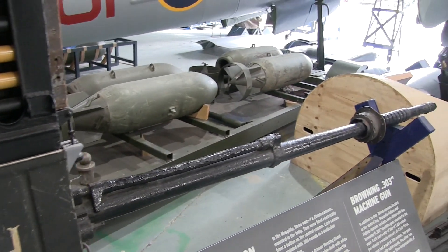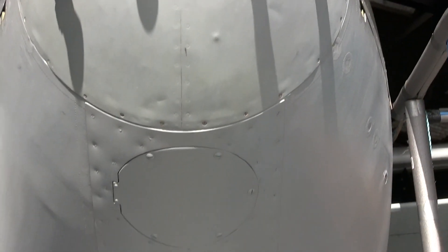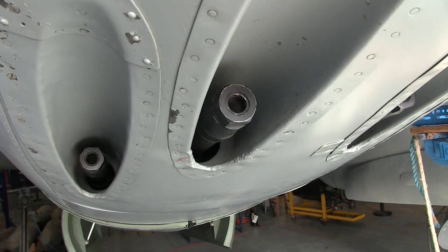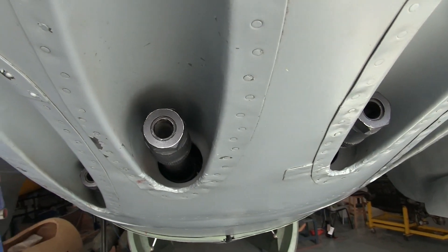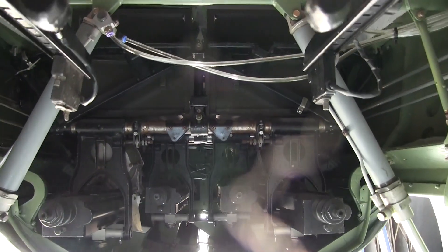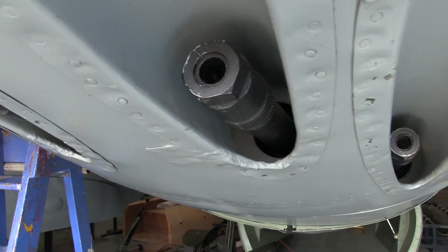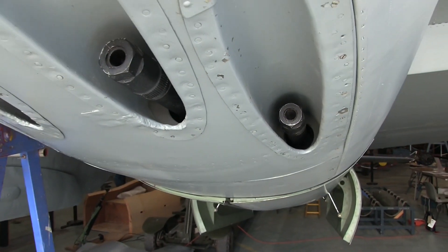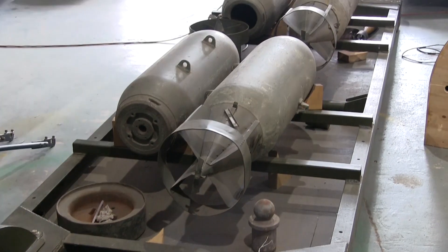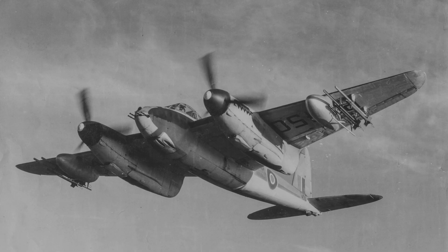Let's have a look at the Mosquito fighter bomber Mark VI again. Unlike the machine guns, the cannon barrels are not immediately visible. Instead you can see the slots here underneath the fuselage which the cannon fire through. The guns themselves have been fixed in front of the bomb bay and they fire through the slots under the fuselage. So we have four 20mm cannon plus four 7.7mm machine guns in total — that makes more firepower than many contemporary fighters such as the Hurricane or Spitfire. And the Mosquito fighter bomber still has space for a couple of bombs in the back of the bomb bay.